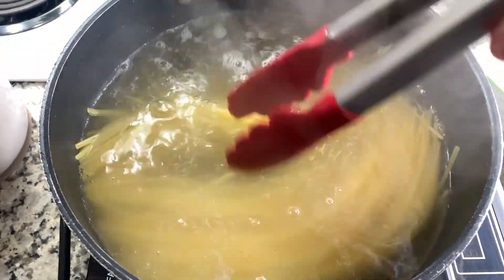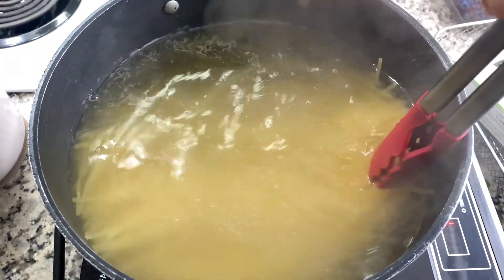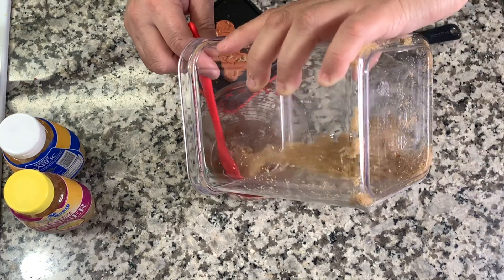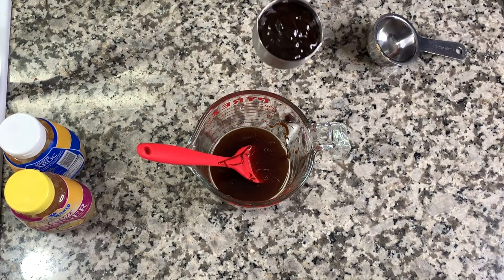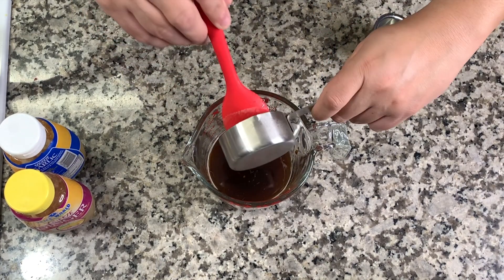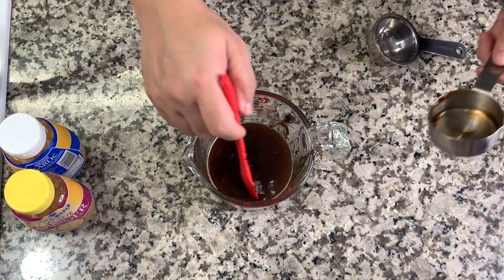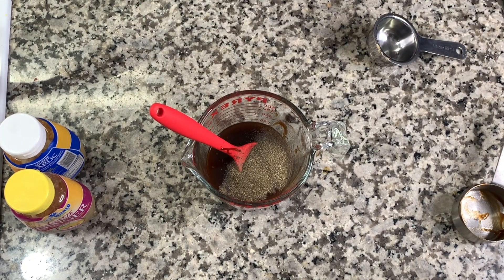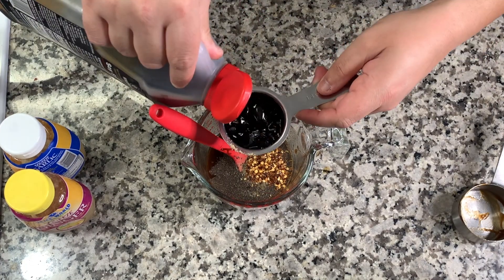I went ahead and heavily salted some boiling water and added a 16-ounce box of linguine noodles, cooking that to package directions to al dente. Now we're going to mix together the sauce: I combined half a cup of beef broth, one quarter cup of brown sugar, and about six tablespoons of hoisin sauce. I'm also adding half a teaspoon of black pepper and half a teaspoon of red pepper flakes.